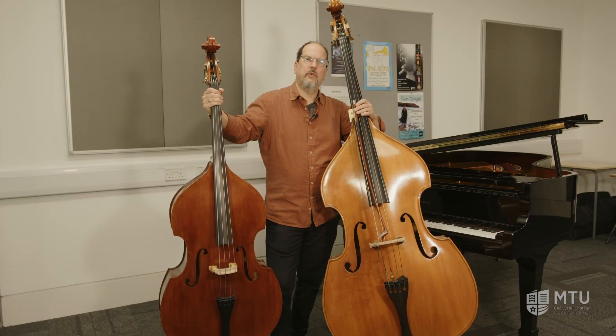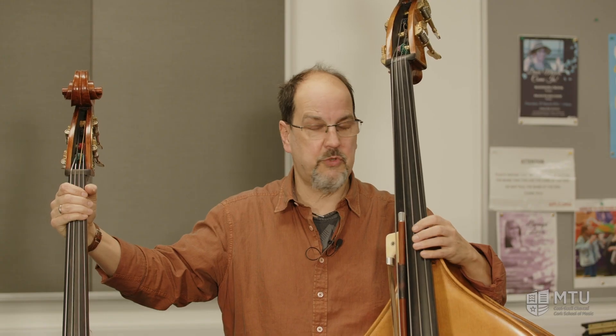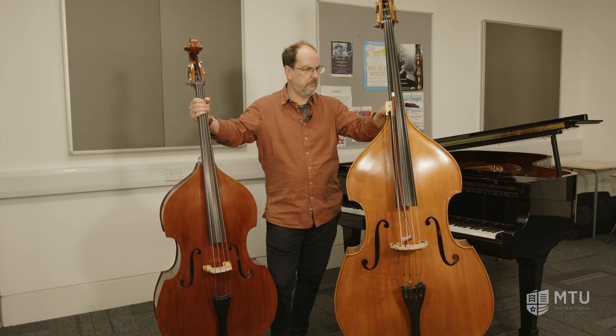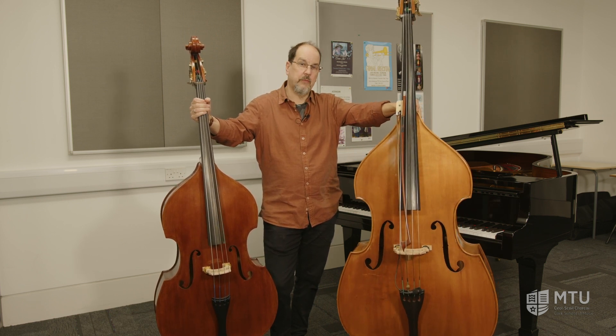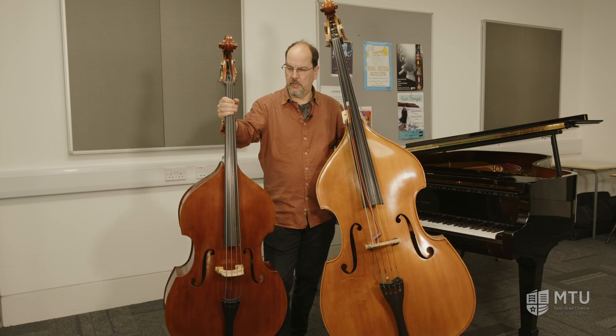You can start at any age, but 10 to 13 is a really great age — sometimes younger if you are especially large or if your hands are very big. We have loans of small instruments right up to the larger ones which are more or less full size, but at that stage you might want to buy one. For the smaller ones, the school has loan instruments.